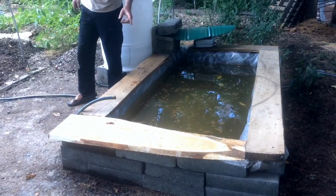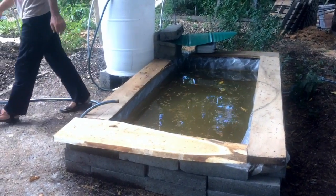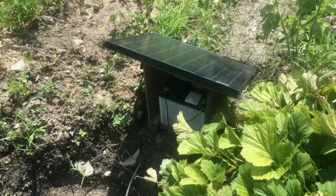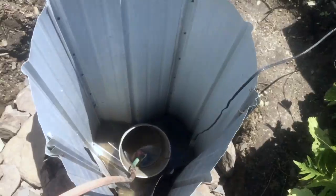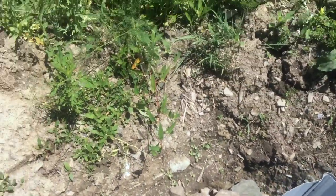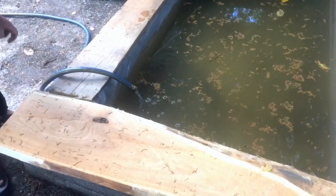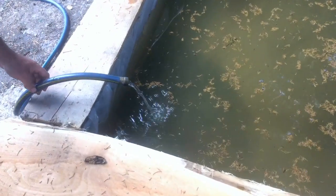For now, I'm filling this up actually using the hand-dug well that we have in the garden — a little solar pump that fills a cistern. So it's going to be very easy to pretty passively keep this topped off as necessary. I'm letting that fill in right now.